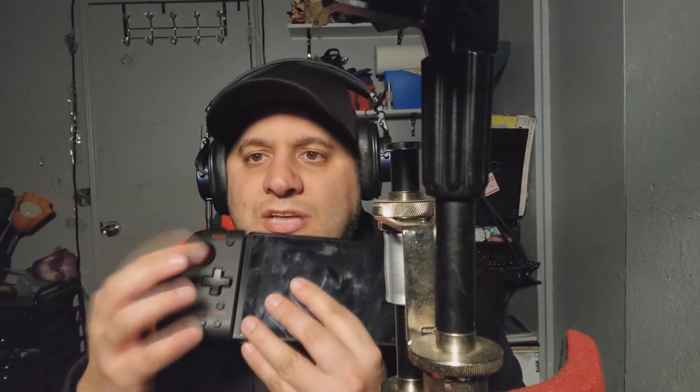My friend, when I told him I was going to do a review, he said he had this. He had it for over a year and hasn't had any kind of drifting issue.